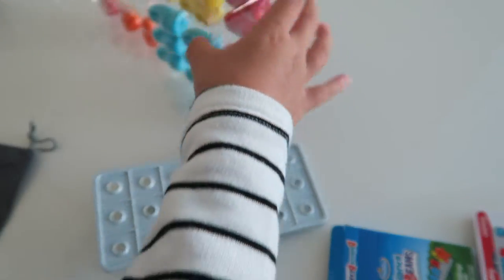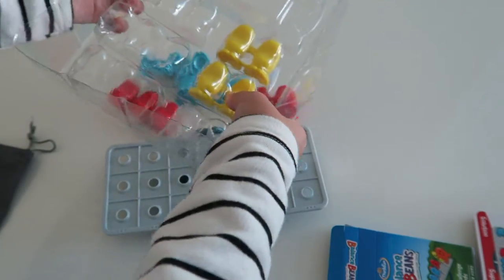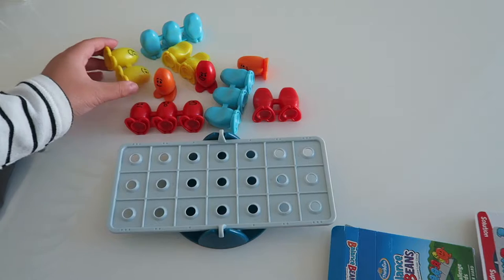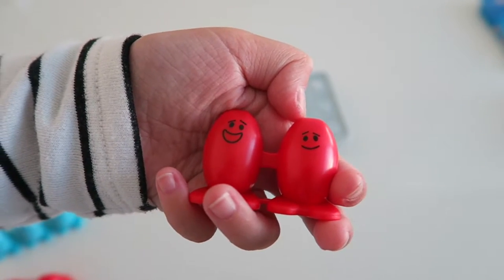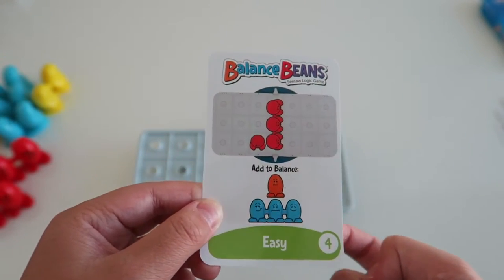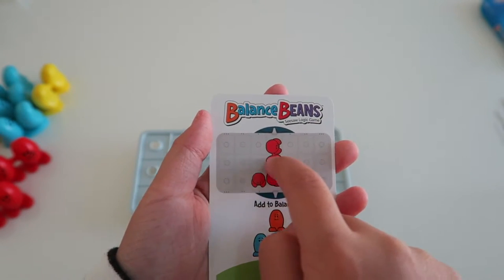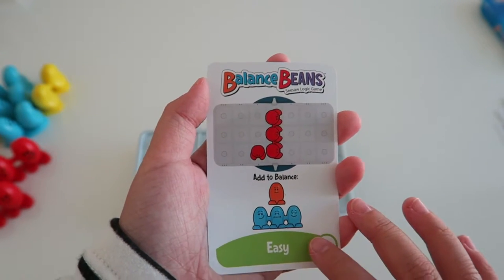So let's pop these out. These are all the beans. So this is the single bean, this is a double bean, and this is a triple bean. So this is how you play — you're going to pick a challenge card. You can't look on this side because it tells you the answers. It only tells you where to put the red beans, and while you're doing the challenge you can't move the red beans. Right here it says 'add to balance,' and you're going to have to use these beans to balance up the seesaw.